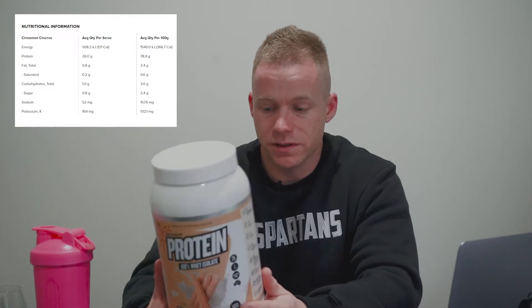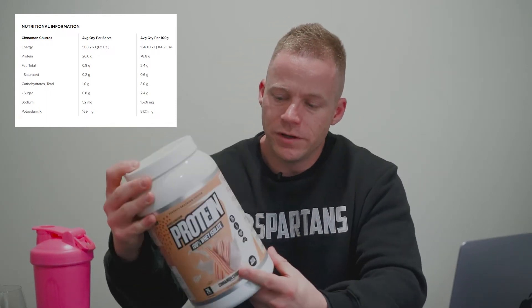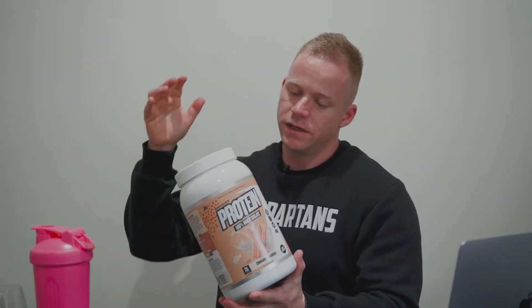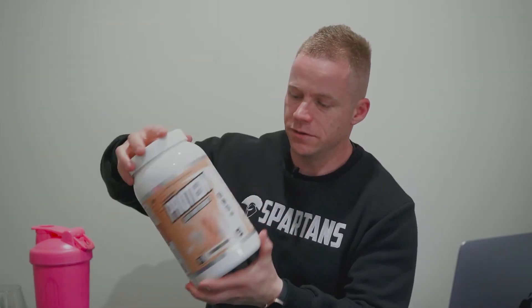So that's what's in it — it's real simple. The ingredients are whey protein isolate, flavors, sweeteners — that's it. Very simplistic. Next up, we're going to try it, because as much as you love the macros, you're really drinking it for the taste. You want it to taste good.